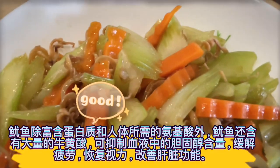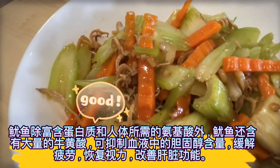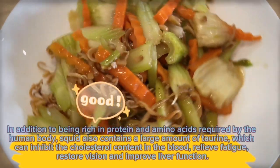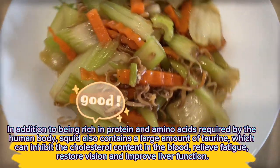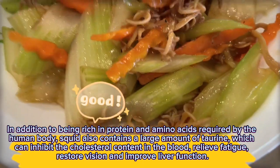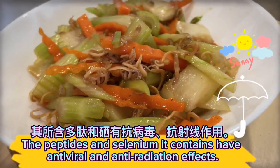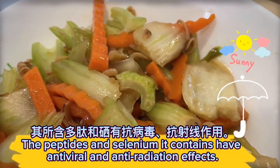In addition to being rich in protein and amino acids required by the human body, squid also contains a large amount of taurine, which can inhibit the cholesterol content in the blood, relieve fatigue, restore vision, and improve liver function. The peptides and selenium it contains have antiviral and anti-radiation effects.